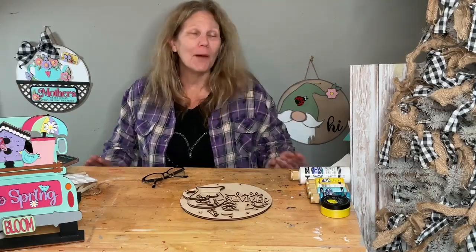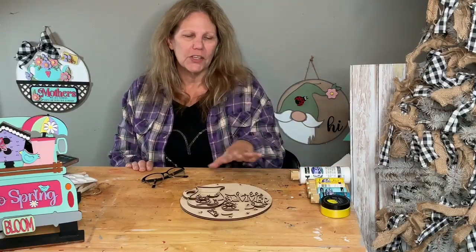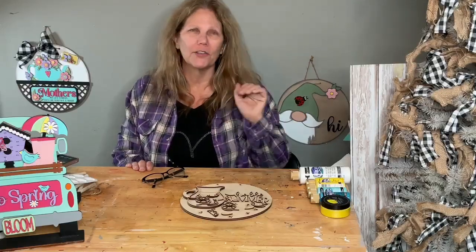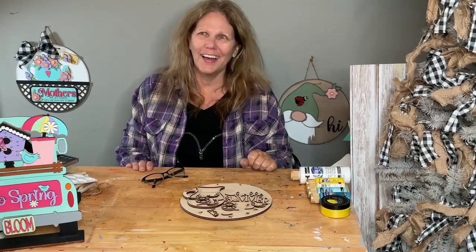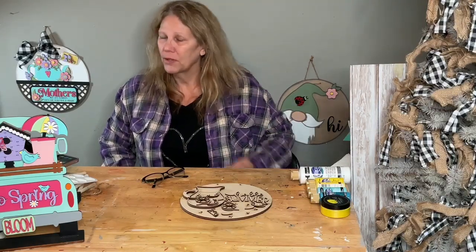Hey friends, welcome to my page, DIY Crafts with Dar! Happy Wednesday, happy hump day — how are you guys? Halfway through the week. We're going to make a cute little lemon sign; it actually says 'Hello Summer.' I know it's not summer yet, but it will be soon. I'm making signs for my craft show.